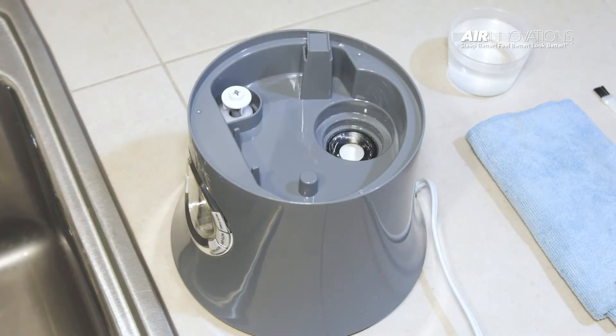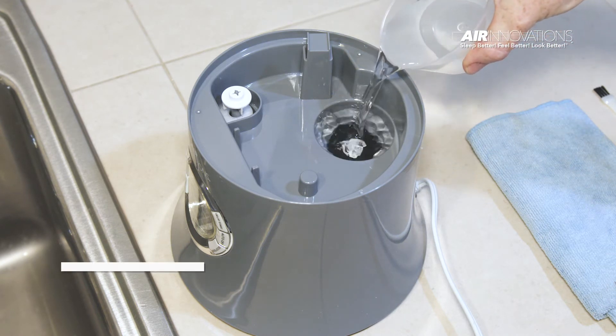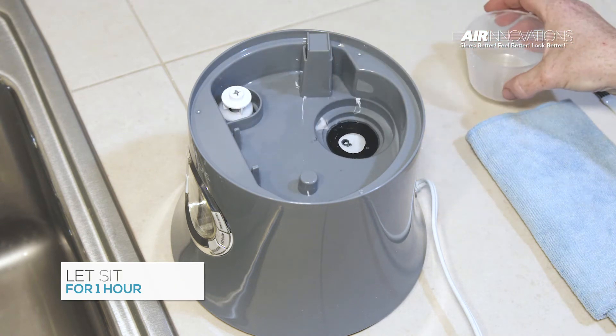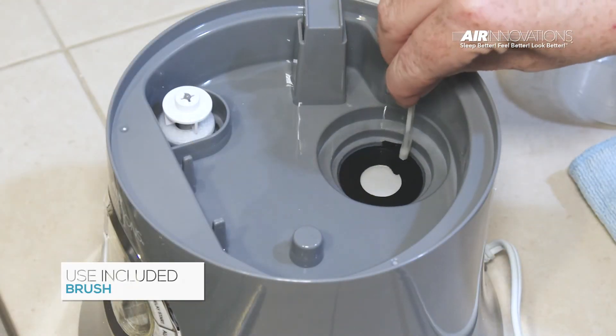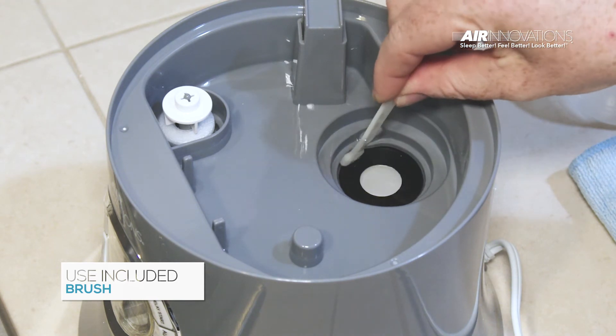Should you notice any calcium deposits in the tank and base or around the ultrasonic nebulizer, you can easily clean it with a 50-50 mix of water and white vinegar. Let the water-vinegar mixture sit in the base for about an hour. Then use the included brush to clean around the black ring of the nebulizer and any additional calcium deposits.